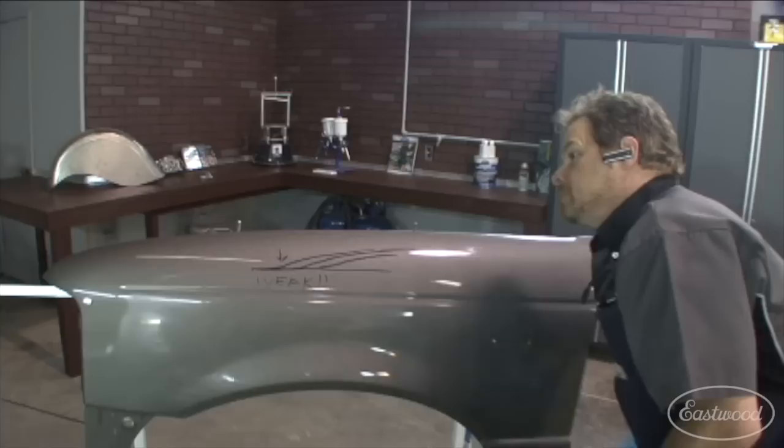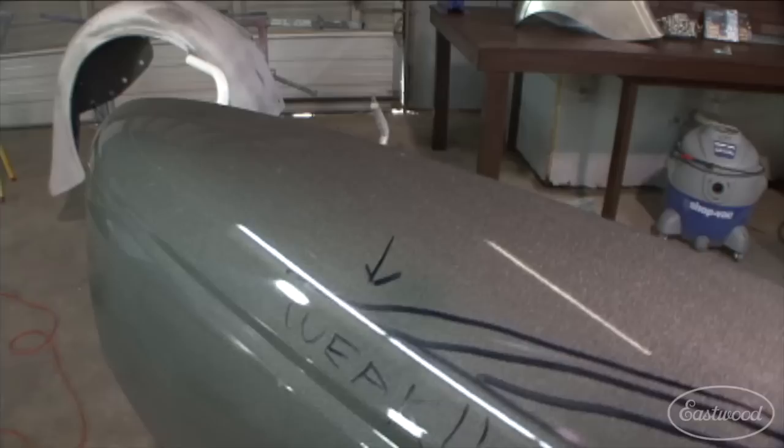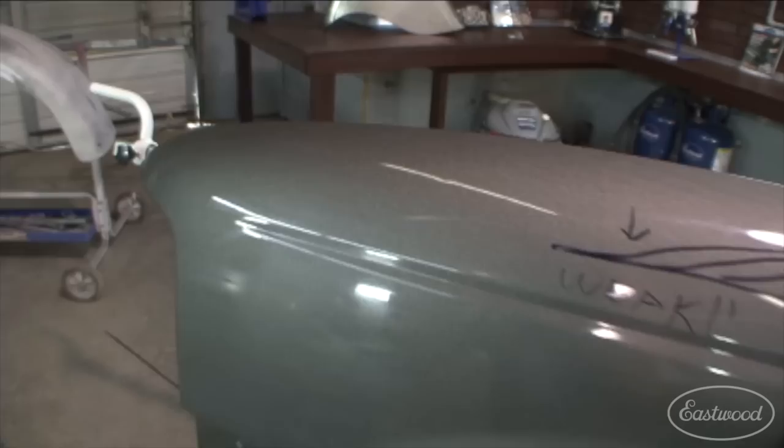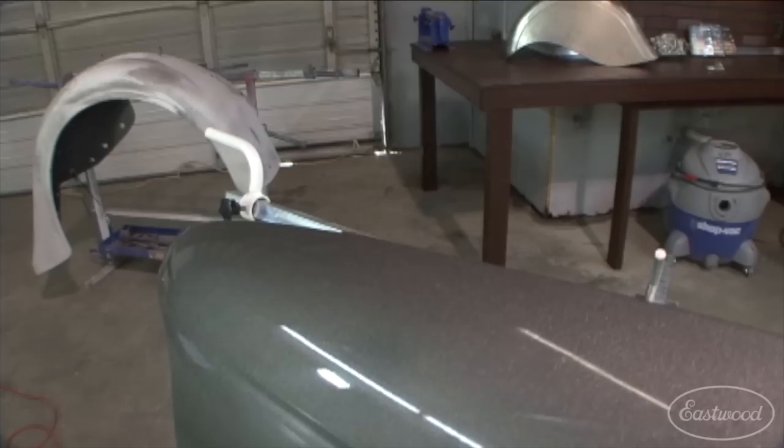There we go. Ken can get all over that like a spider monkey. You can't see that transition any longer. Get back to maybe a medium shot where you can see the difference here. You can see where it's hazy here and then it disappears there. We can see the difference there.